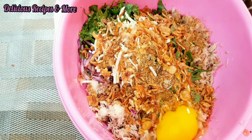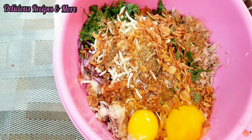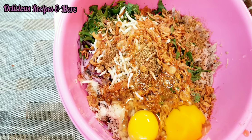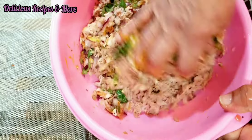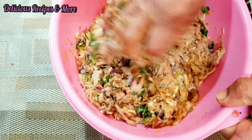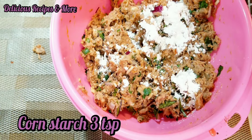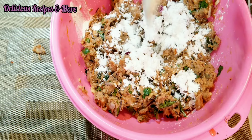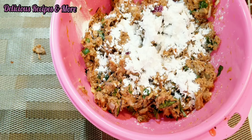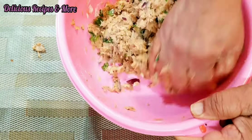And four eggs — actually for the video you will see there are two eggs, but I had to add two more, so a total of four eggs are needed for this recipe. Mix everything well again. I'm gonna add three teaspoons of cornstarch, and don't forget to mix.